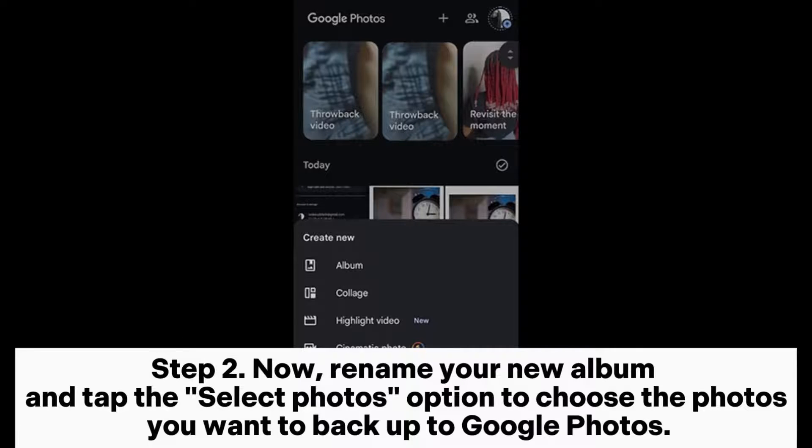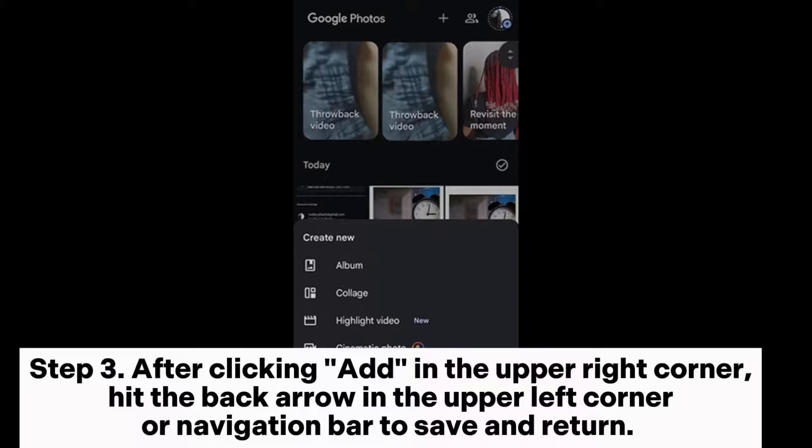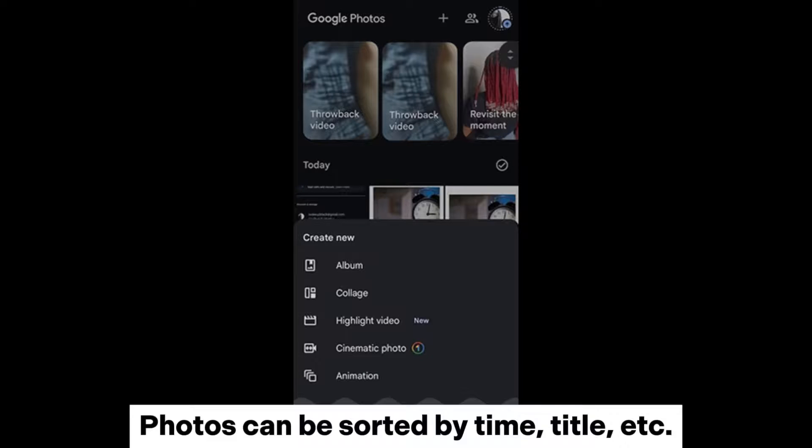Step 2: Rename your new album and tap the Select Photos option to choose the photos you want to back up to Google Photos. Step 3: After clicking Add in the upper right corner, hit the back arrow in the upper left corner or navigation bar to save and return. Photos can be sorted by time, title, etc.